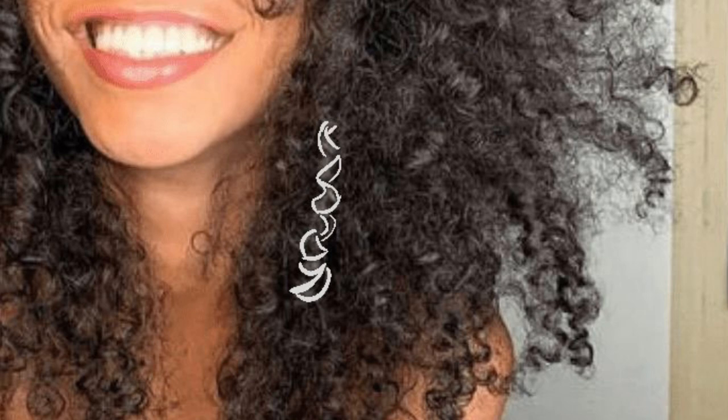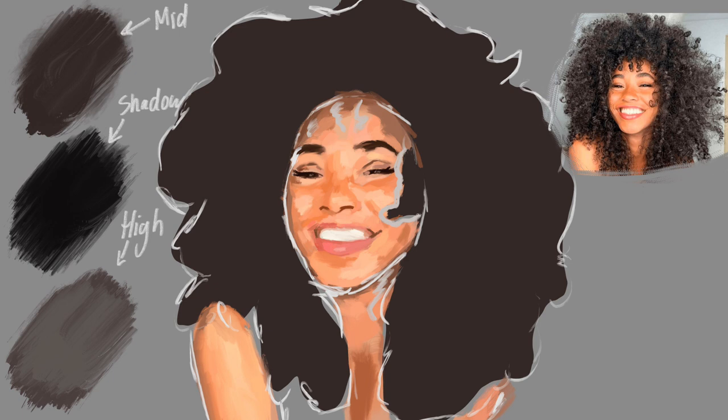Now forget about that for a second, because the first step is treating hair like a unit — no individual strands, just blobs of shadows, midtones, and highlights. You can go ahead and color pick the darkest, medium, and lightest colors from your reference photo. And those three are really all you need.